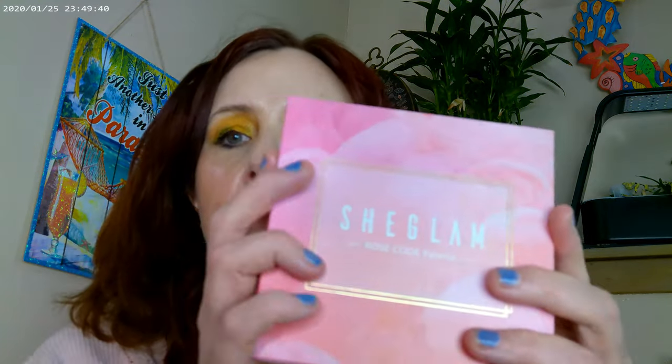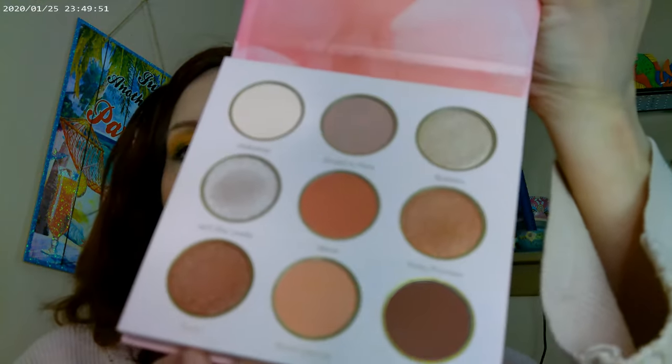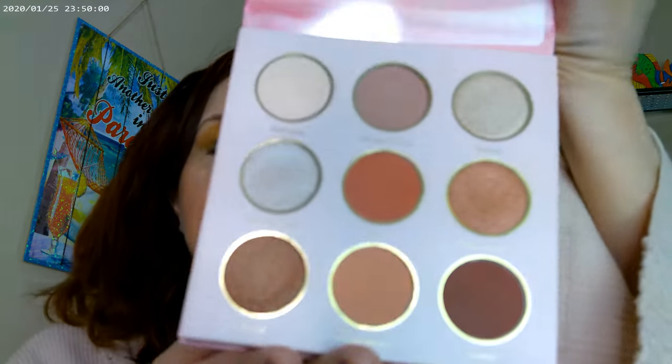I got some new things in my second She Glam order that I want to show you. This is the Rose Coat palette — I didn't use it today but wanted to show it off. It's a really pretty palette, definitely more of a brown-rose tone. I'll be doing a look with it soon. I also got the She Glam primer.